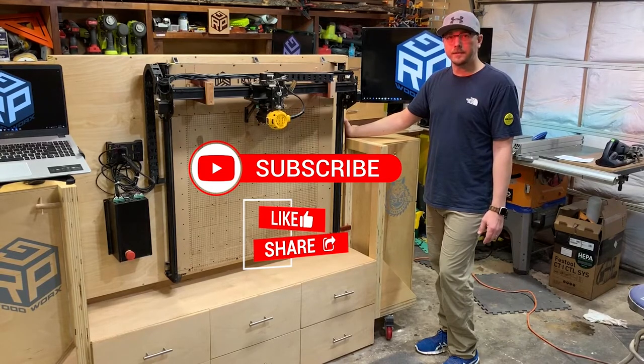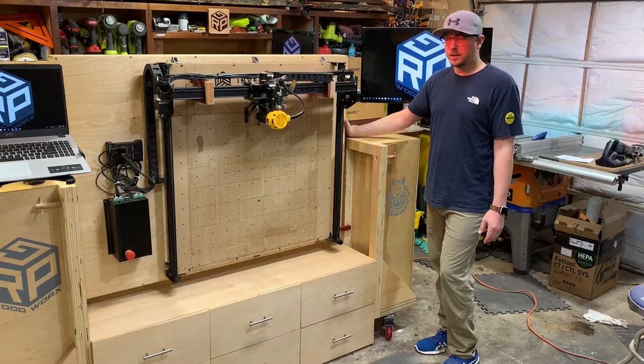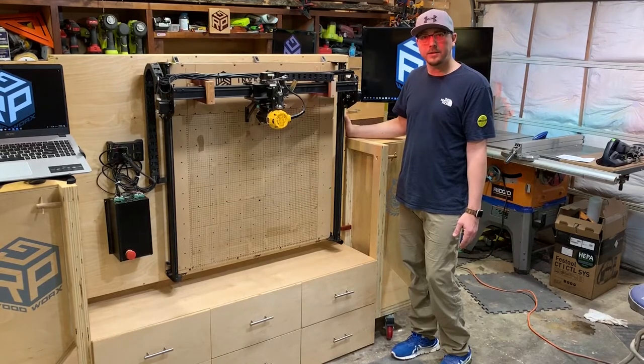We put a lot of effort into the plans and this video, so any helpful tips or comments sure would be appreciated. We will have this in other sizes as well. Let's get started and enjoy.